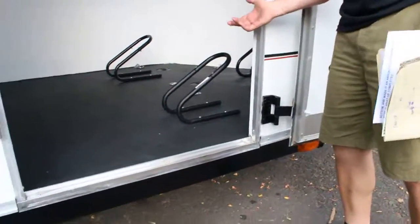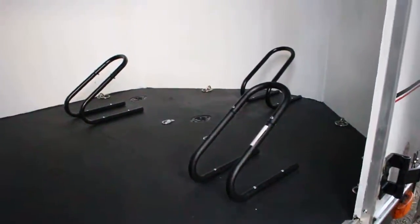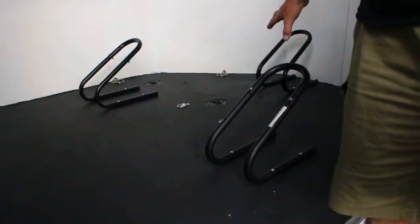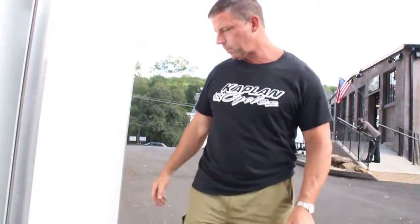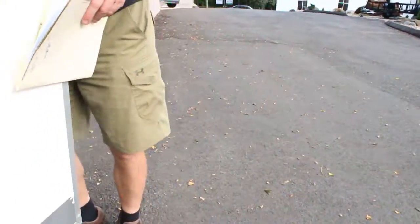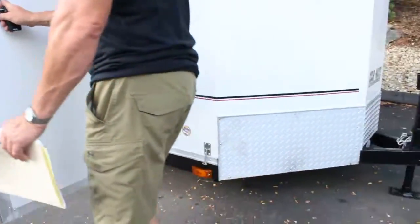Through the side door — it's an extra wide side door. I'm six foot two, I can walk right in there, no problem, don't have to worry about hitting your head. All the tie-downs are installed, you've got your six tie-downs, you've got your utility box. You're pretty much ready to go — just put your bikes in and send it to the track or wherever you're going. Laconia, Daytona, Sturgis — here you come.